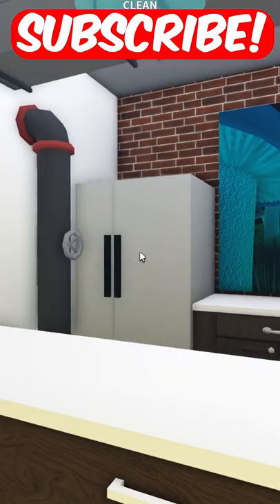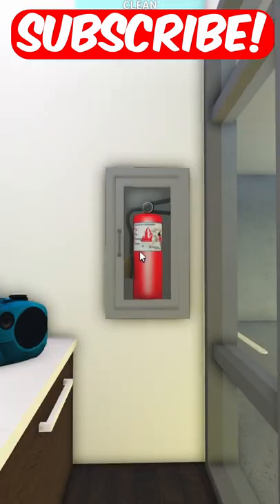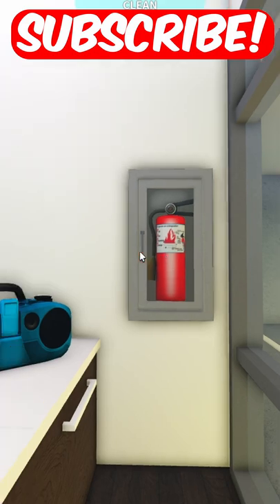This is what it looks like inside. I've added a few extra things like a TV, a speaker, and a fire extinguisher in case something goes wrong. Subscribe for more.